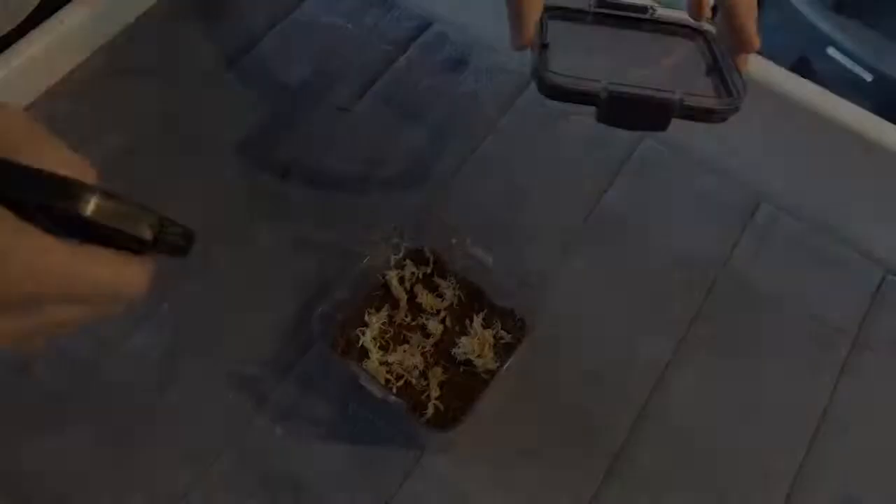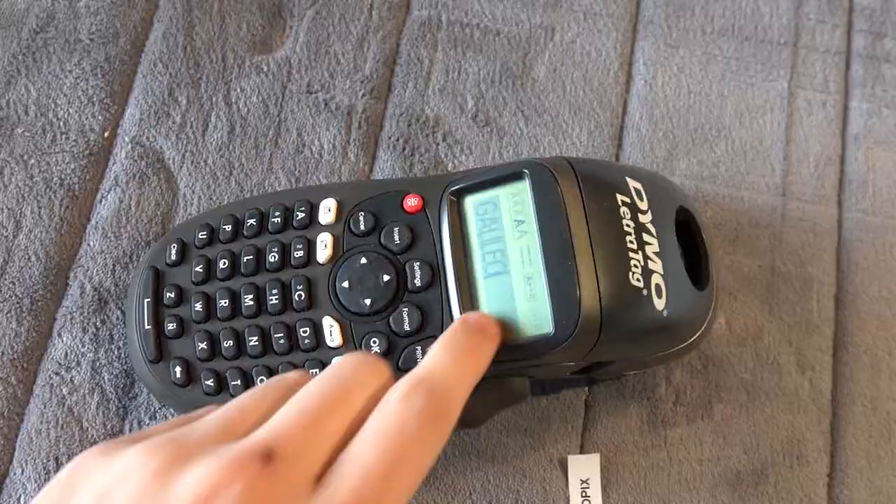Moisture is essential for the tarantula's survival. If the container is looking dry, give it a spray. Don't forget to label the species and give them a name. Currently I'm doing the theme of the world's greatest physicists.